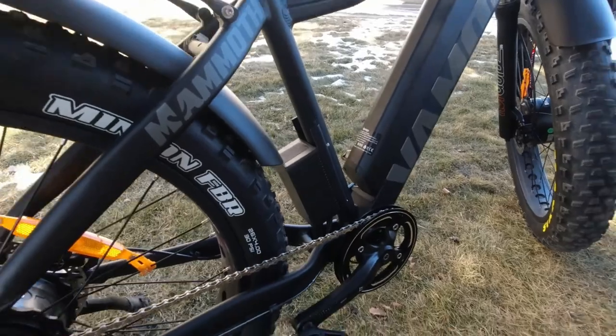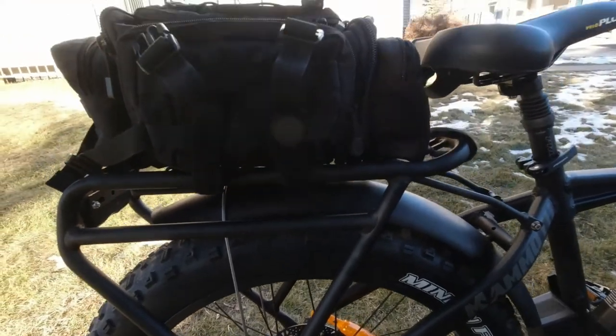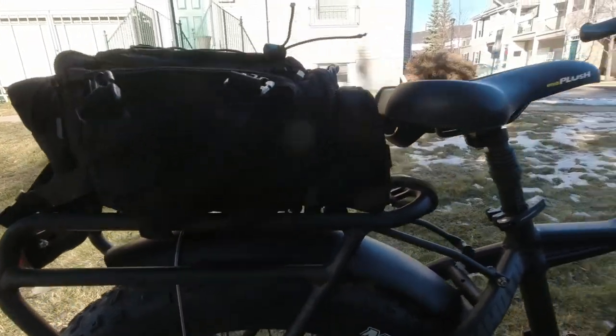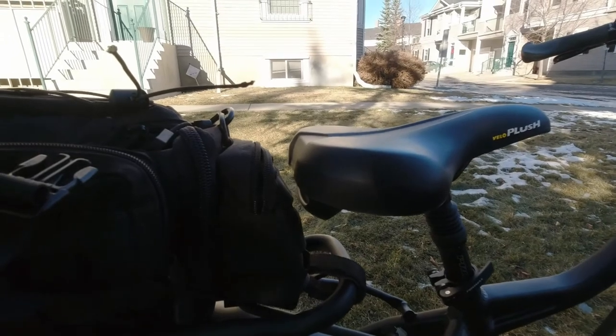There's your controller — this piece right here, that's your controller. And it comes with the rack. This bike is assembled when you get it; you only have to put on the handlebars. It comes with the Velo plush seat, which is nice. I won't be replacing the seat.